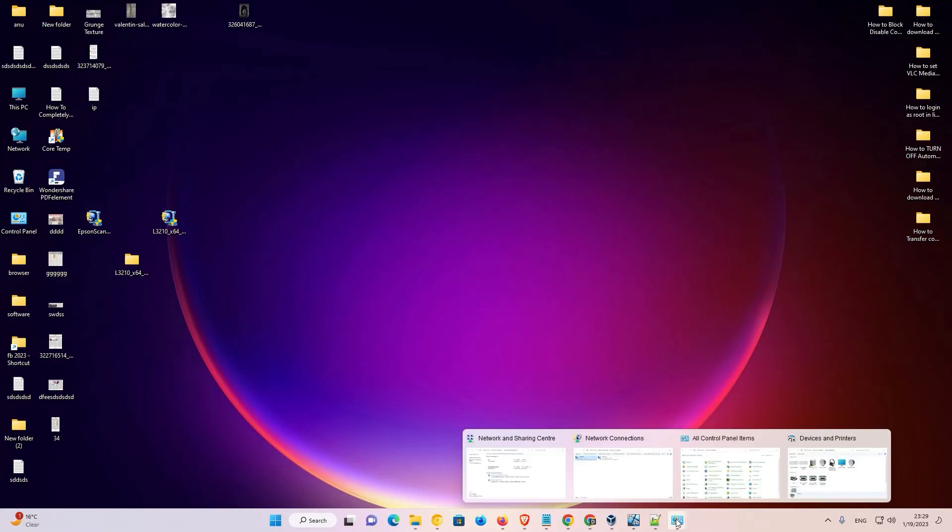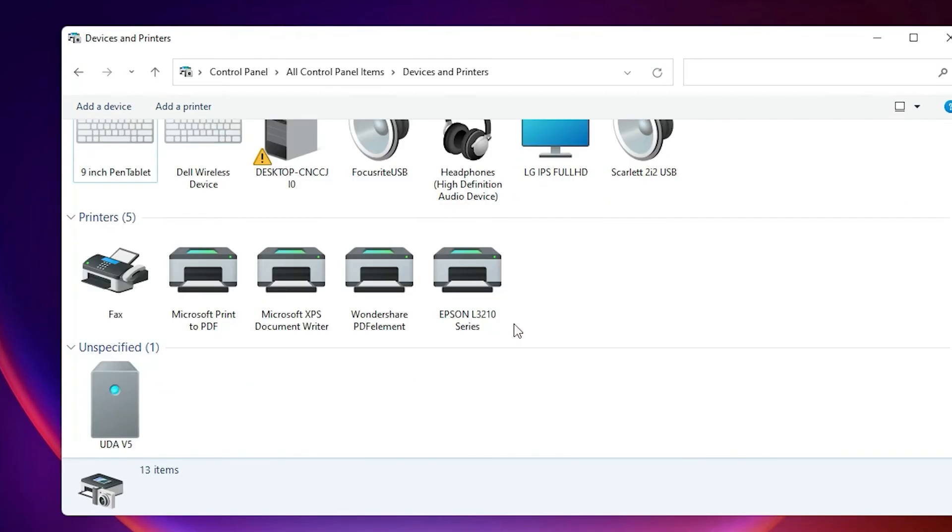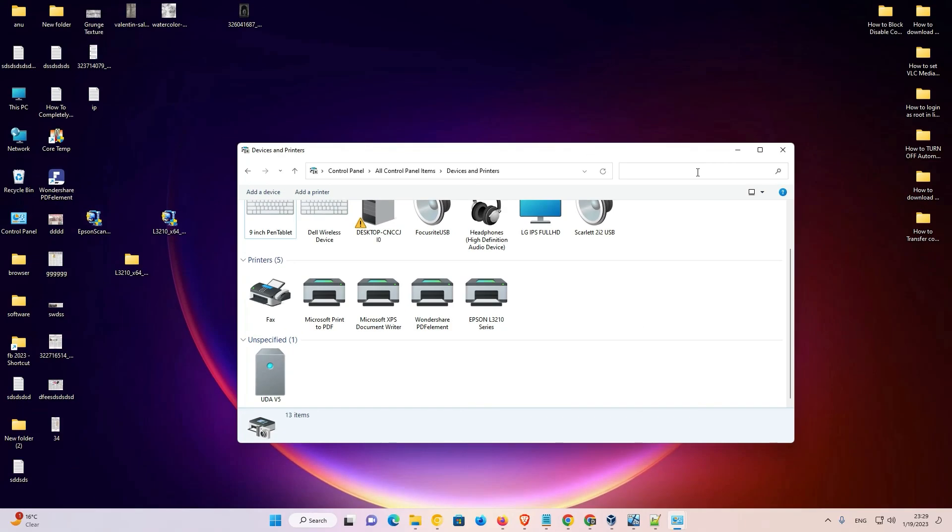Now go to Devices and Printers — here we find our newly installed printer: Epson L3210 series. So guys, this is the simplest way to download and install this printer. Thank you for watching this video. Don't forget to like, share, and comment on this video, and don't forget to subscribe to this channel. Thank you guys.